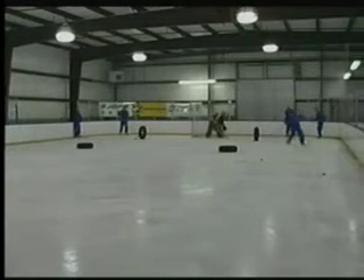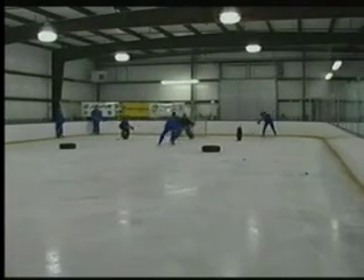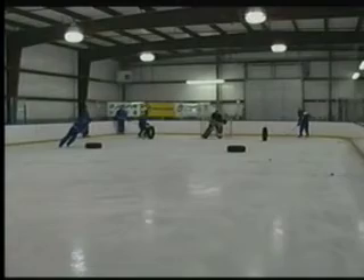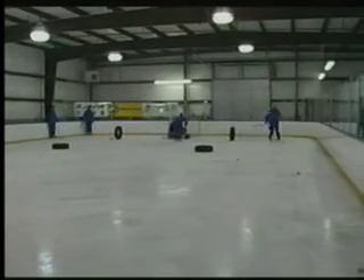The box drill starts with two players going at once, starting out backwards. Backwards pivots forwards, another guy goes, back to back passes, backwards pivots, pass from the same corner, quick shot.